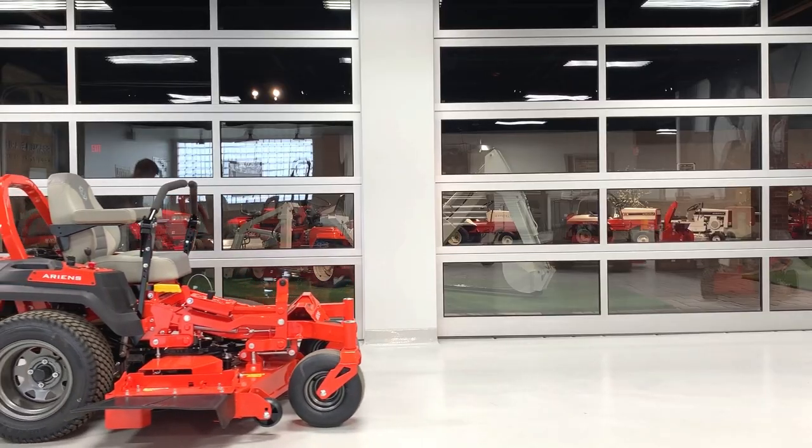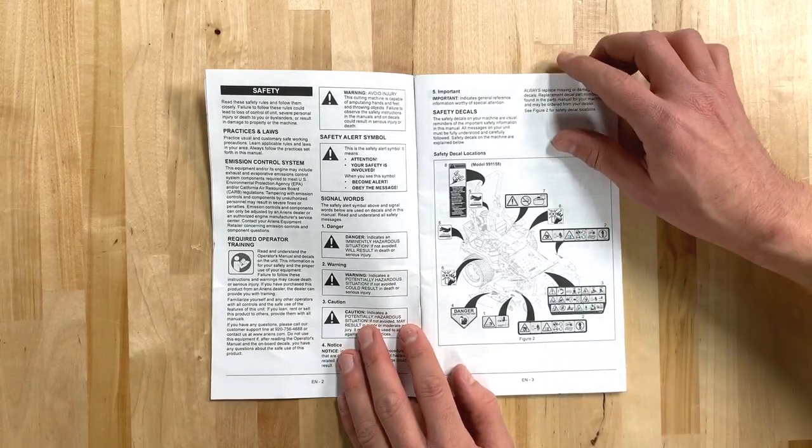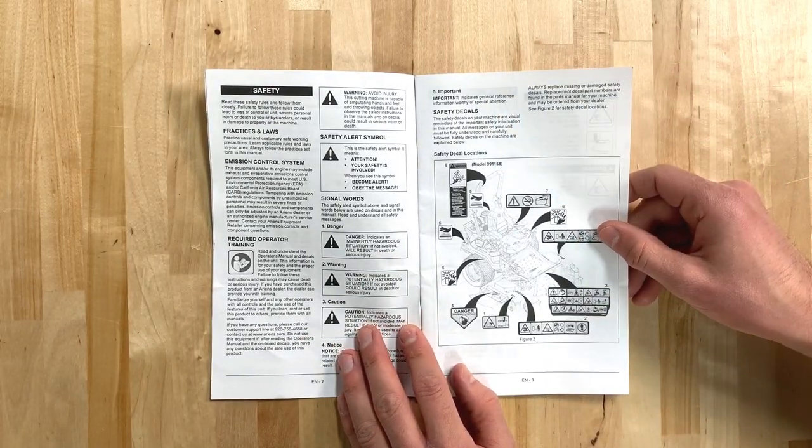Hey everyone, Aaron from Aaron's Co here showing you how to push your Aaron's Apex zero turn mower manually. Before we begin, have a look at the safety section as well as the move your unit manually section of your operator's manual to familiarize yourself with your unit.